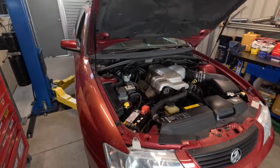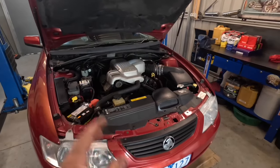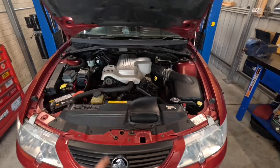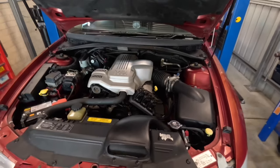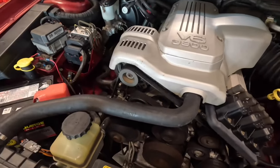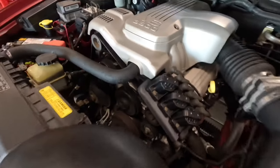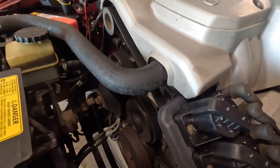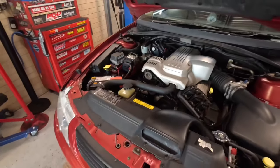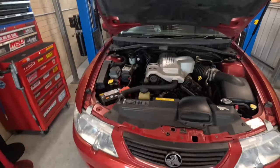I've just got the engine warming up a bit before I change the oil — just getting a little bit of heat into it before I dump it. This oil is very old; as I said in the previous video, it's about 20,000km overdue for a service. So I want to warm it up and thin it out a bit. As you can hear, it's also got a bit of belt squeak. The belt doesn't have any cracks in it, but it looks like it's just dried out, so I'm going to order a new belt for it as well.